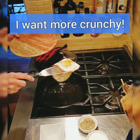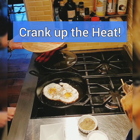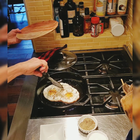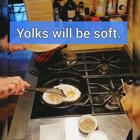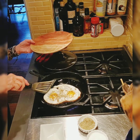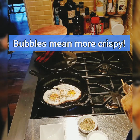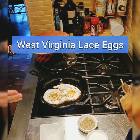You see the little crispy around the edges? That's why you call them lace eggs. And if you want a little more lacy, just turn your heat back on and let them get a little more lacy. I think I'm going to let them crisp up around the edges. The yolks are still kind of a medium sunny side, so that's good. And you see all the little bubblies — coming along wonderful. West Virginia lace eggs!